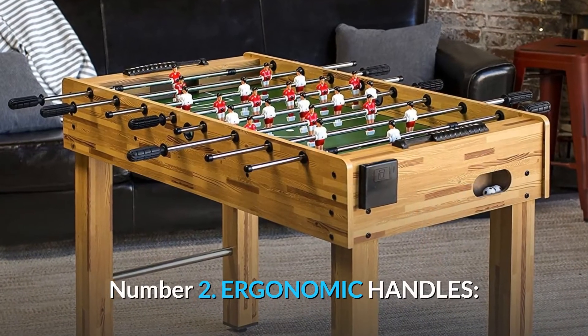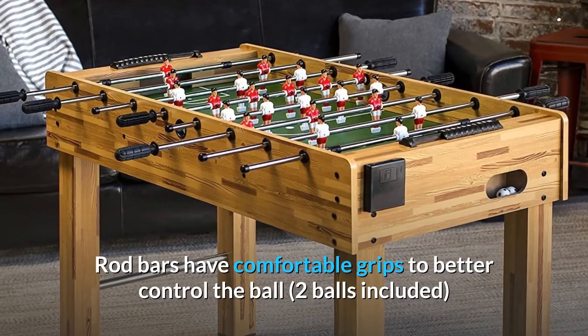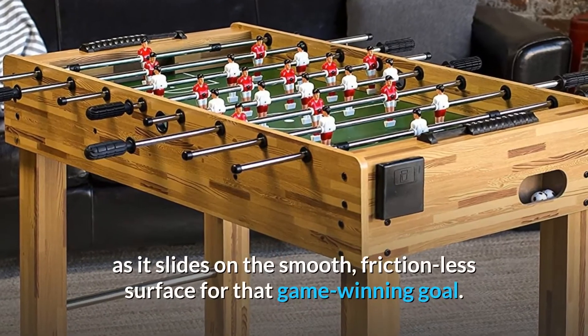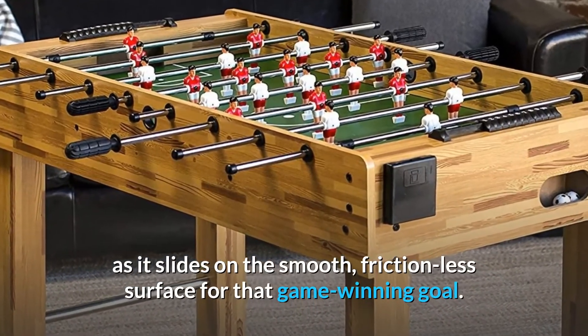Number 2: Ergonomic Handles. Rod bars have comfortable grips to better control the ball. Two balls included, as it slides on the smooth, frictionless surface for that game-winning goal.